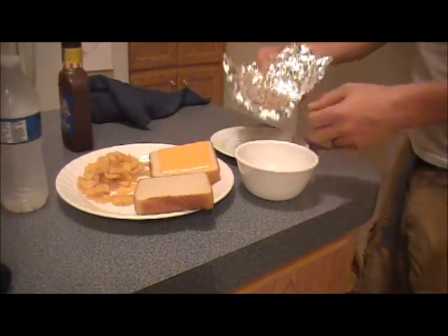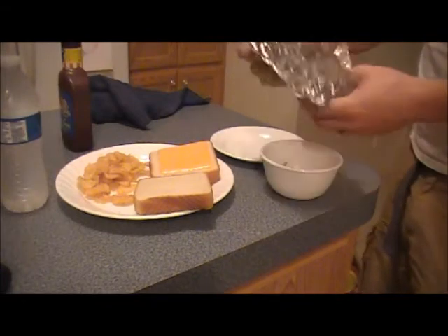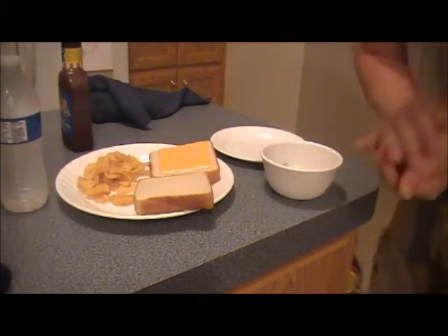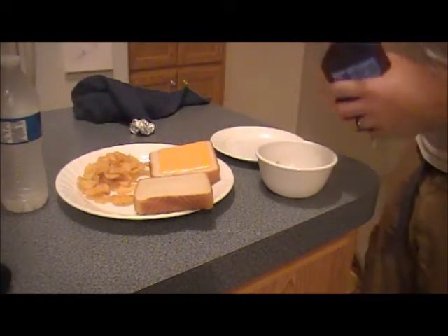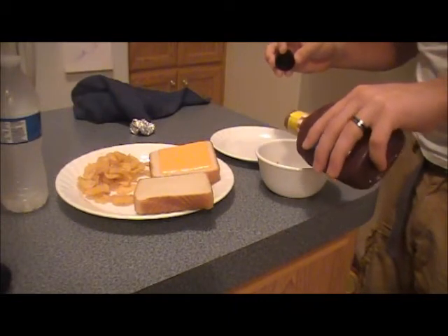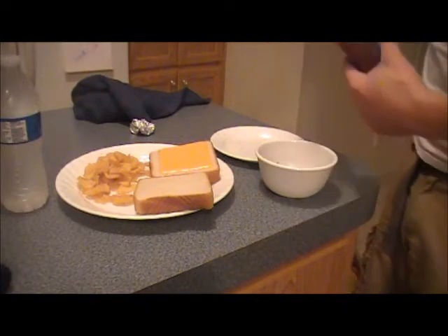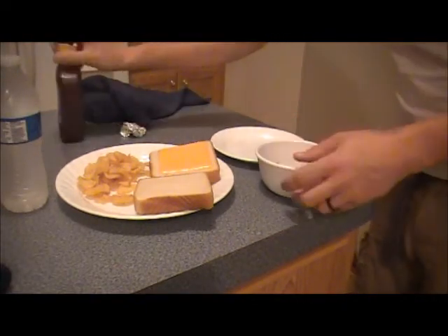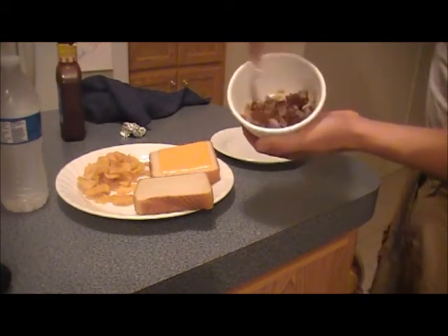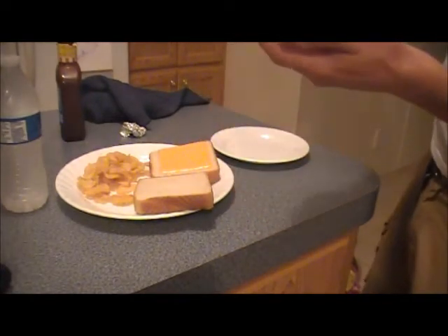We've got ourselves a bowl. We're going to put that meat in there — make sure we get all of it in there. The downside is that this was a small squirrel. Add a little bit of barbecue sauce. We've got our fork here — kind of mix it around there, get it nice and good, toss it around.